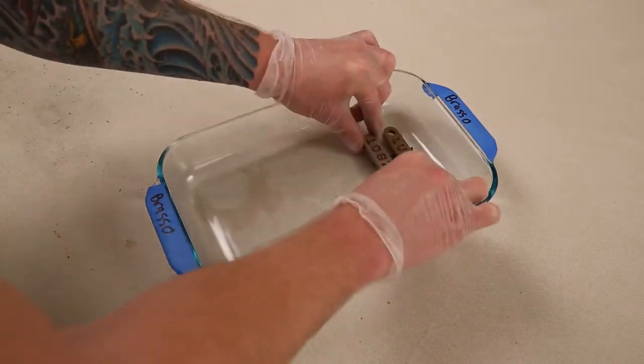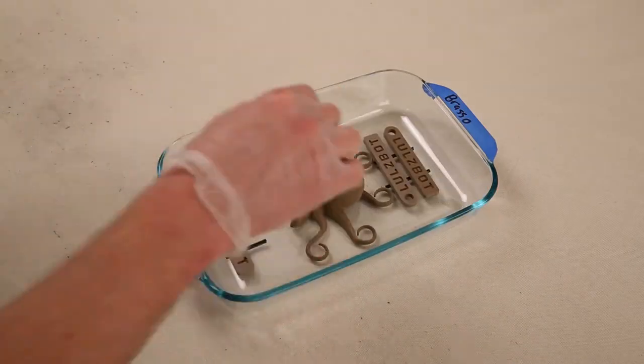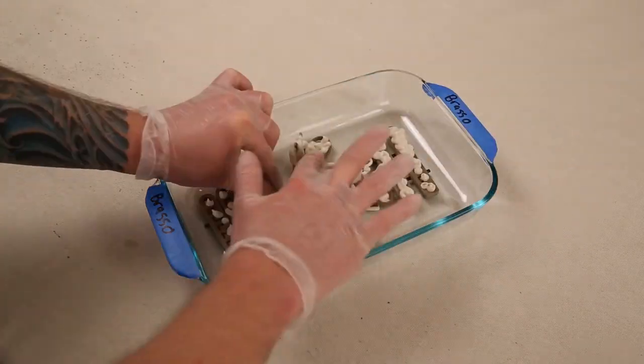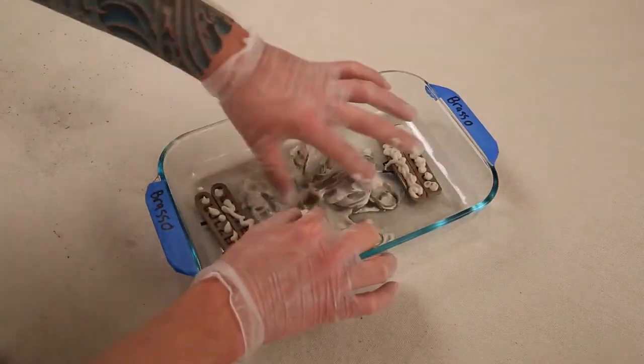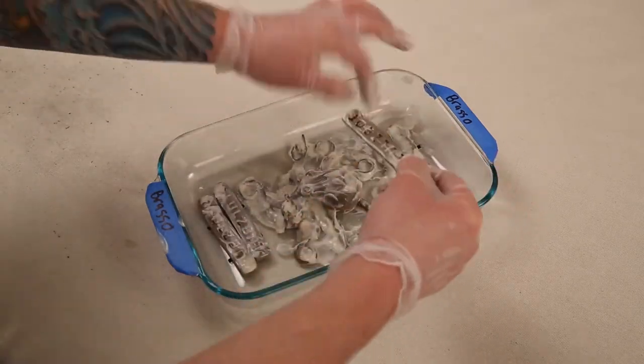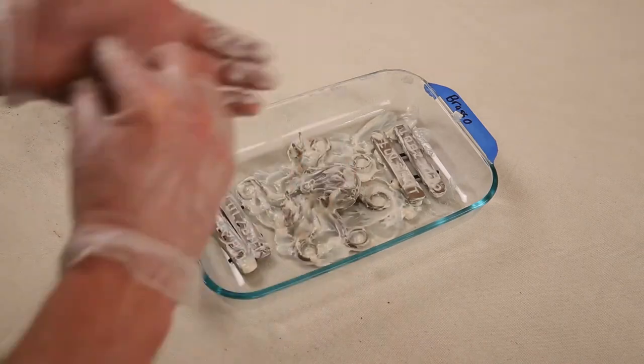Finally, the Brazo ammonia-based polish gets applied to the bronze fill printed parts. Liberally apply the polishing compound for a large oxide buildup, or for a more reserved finish, use a smaller amount. Different amounts of coverage can yield some pretty interesting results, so don't be afraid to try a few variations.